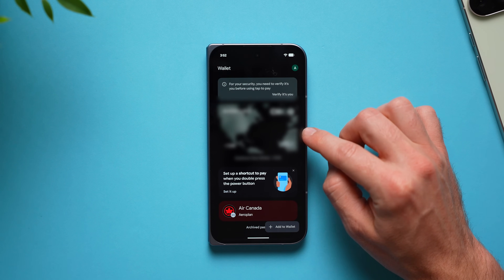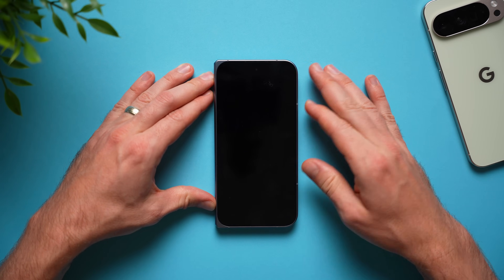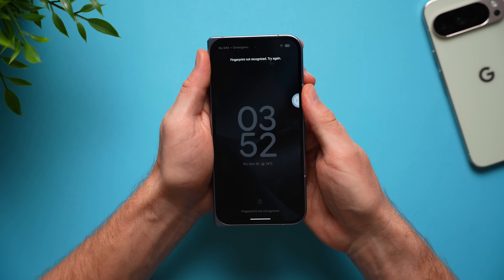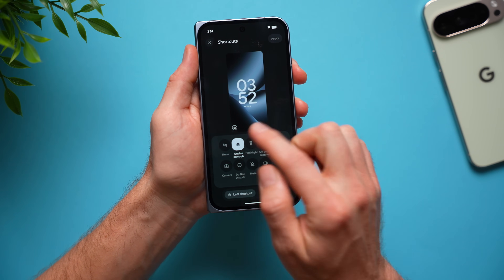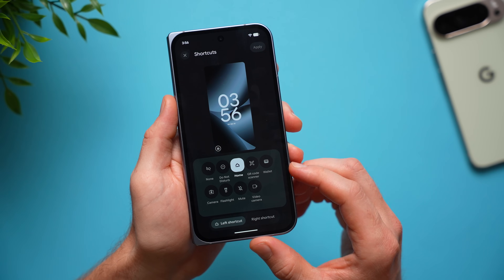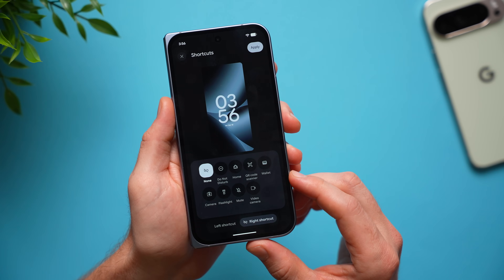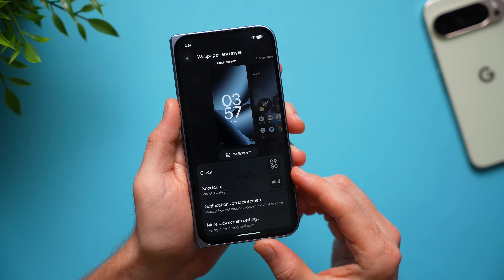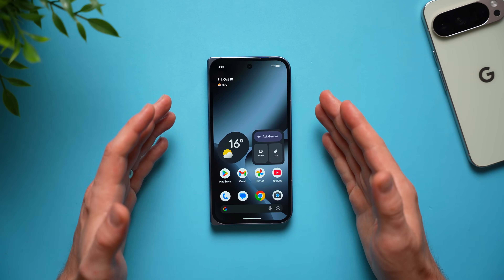Now add a shortcut to make payments from your lock screen. Go to your phone's lock screen, long press to edit it, tap customize, then go to shortcuts. You'll see a shortcut for smart home devices, but you can change it — select the wallet you just set up. You can also add another shortcut like the flashlight, then hit apply. Now you can turn the flashlight on or off or access your wallet without even needing to unlock your phone.